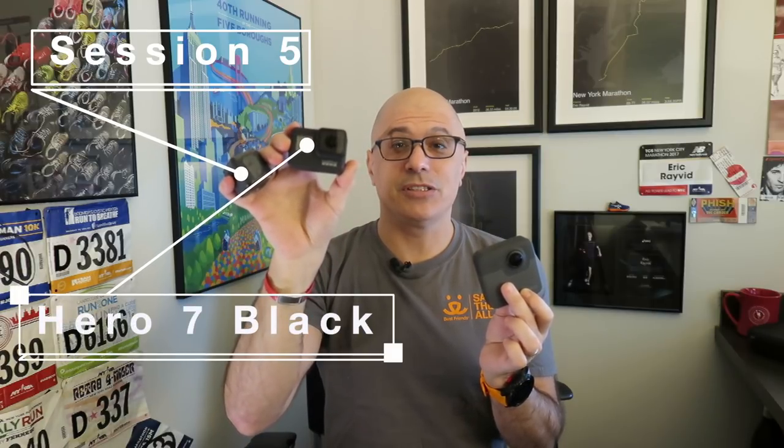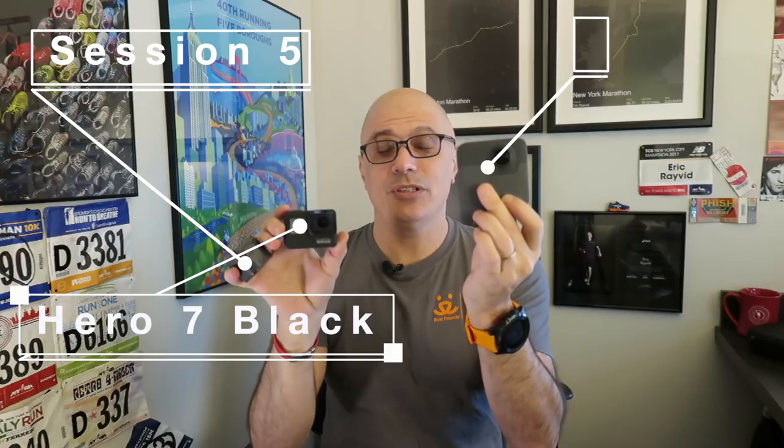So which camera do I use when I go out for a run? Because I have a lot to choose from. These are my go-tos: the Session 5, because of its compactness; the 7, because of its digital stabilization; and the Fusion. Let's talk first about what all of these cameras have in common.